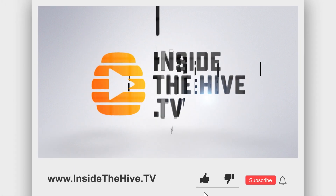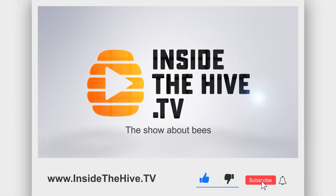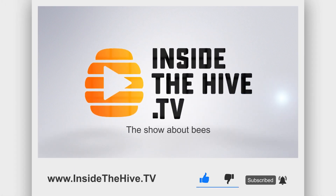If you like bees and would like to know more about them, please consider subscribing and also hit the bell button so you don't miss a single video.